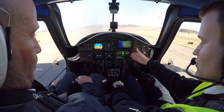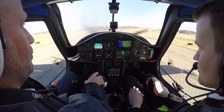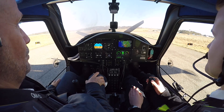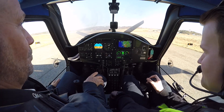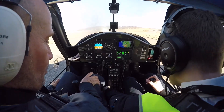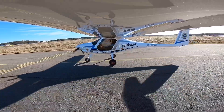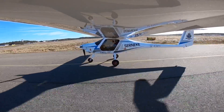No problem. Okay, are you ready? Yeah, let's go. We have clear right — there's a little bit of fog there but it will go out.